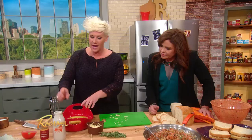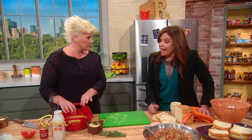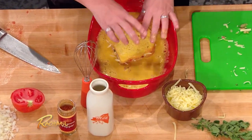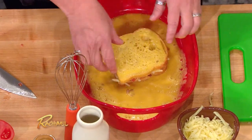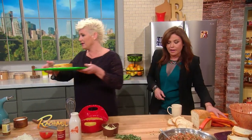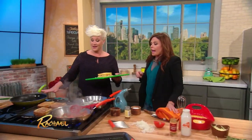We're going to dip these guys in egg and milk. I put a little cayenne pepper in here — just a touch. If you don't like spicy, that's optional. Spicy stuff is optional everywhere. Then we put it right back on the griddle.